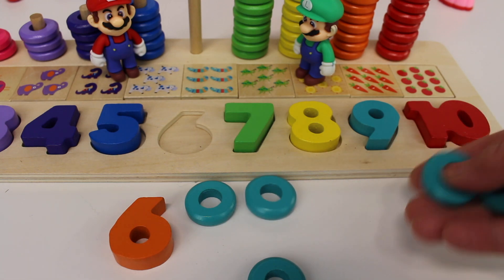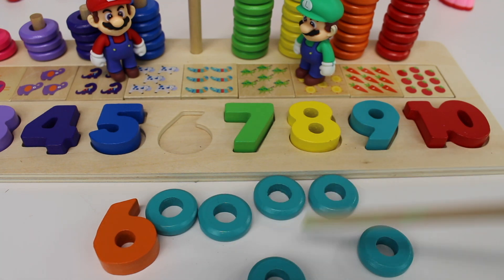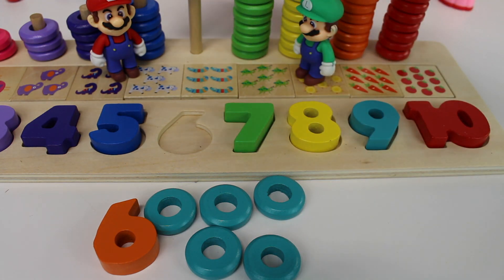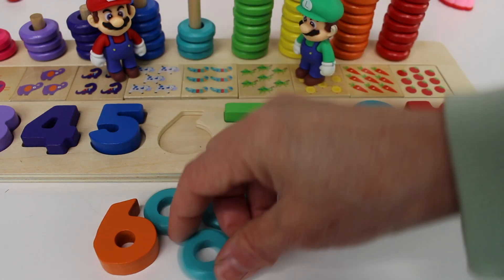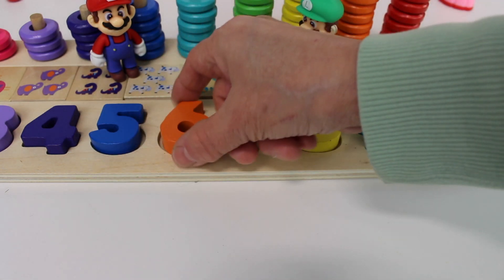One, two, three, four, five, six. Count them again: one, two, three, four, five, six rings. These rings are a turquoise color. Let's put them back: one, two, three, four, five, six rings. And the number six.